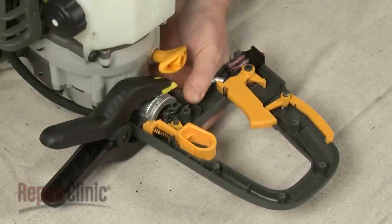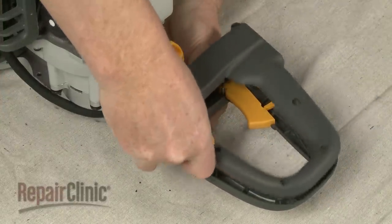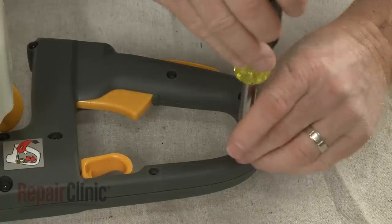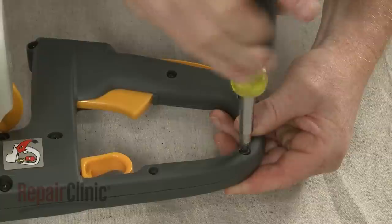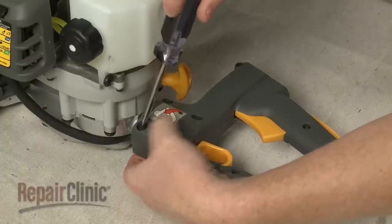When the repair is completed, carefully remove the clamp, support the base and realign the handle cover. Replace the screws. Be aware you will need to thread the larger screws through the nuts to secure.